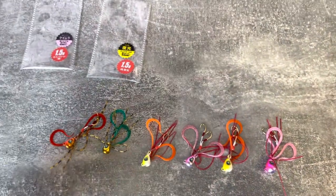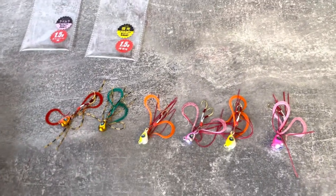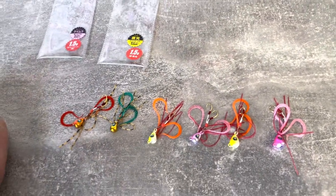The lures are already doing really well — people are catching flounder, cod, bass, pollock on them. I've seen people catching perch on them, scorpion fish, gobies, blennies.